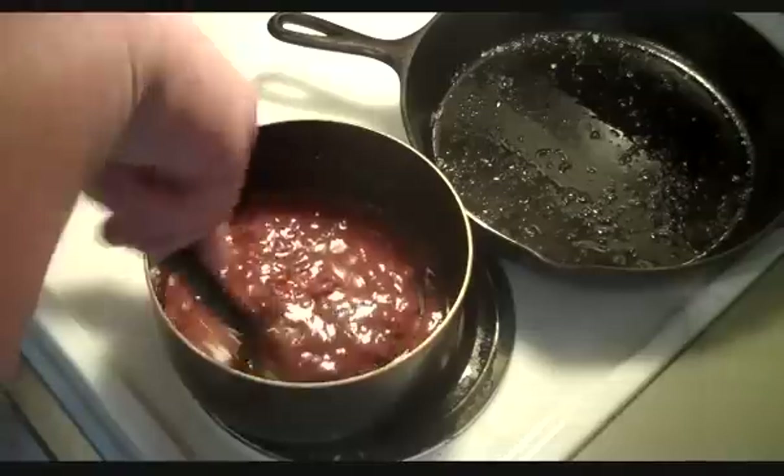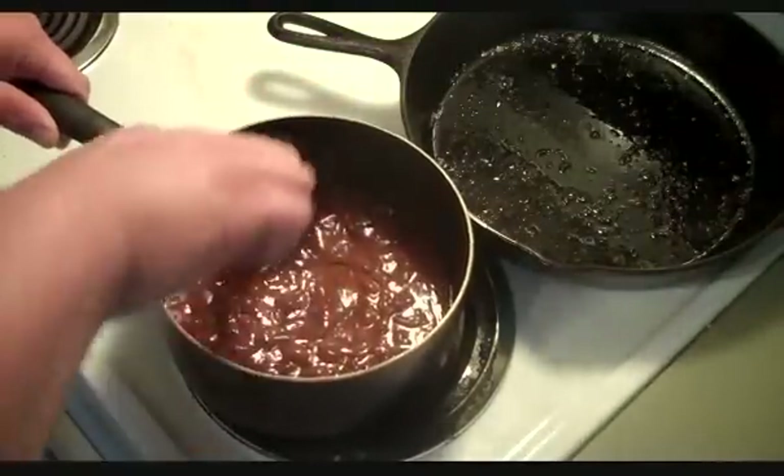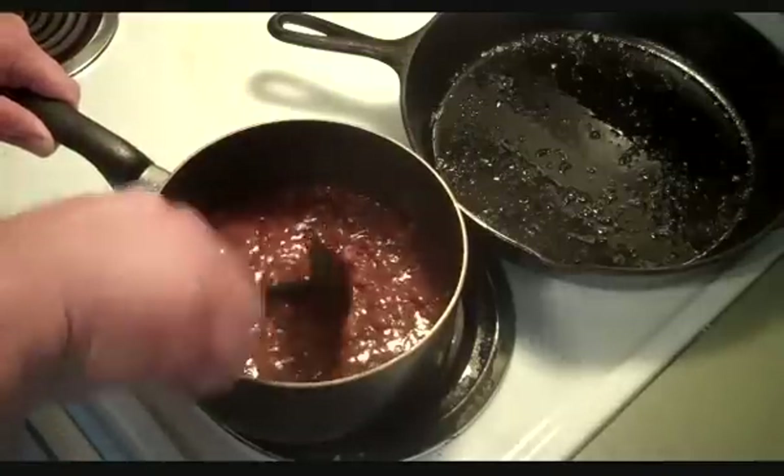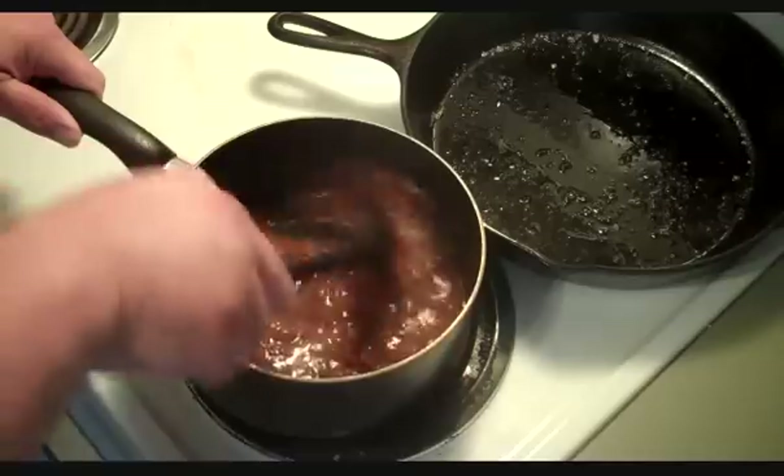Now if you clicked on this video to fuss and say how unhealthy it is — well, you're right, it's not a health food. So why would you click on a video that says chili cheese fries to begin with? Gotcha.